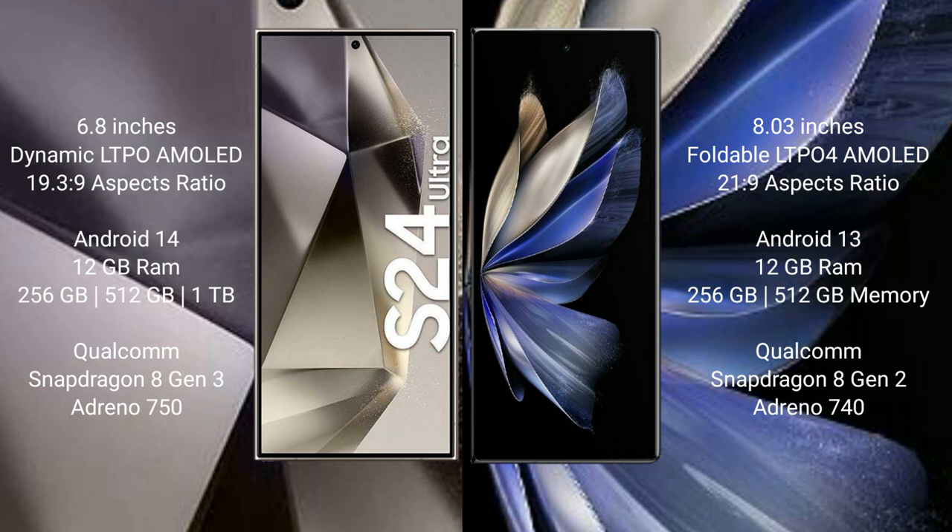Samsung Galaxy S24 Ultra runs on the Android 14 operating system. Vivo X Fold 2 runs on the Android 13 operating system. Samsung Galaxy S24 Ultra comes with 12GB RAM and 256GB, 512GB, or 1TB internal storage.